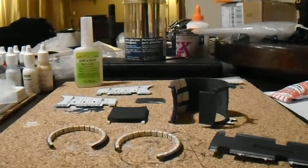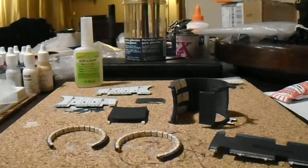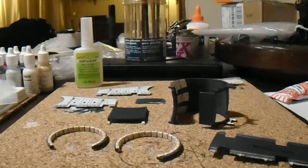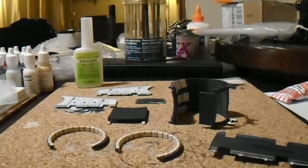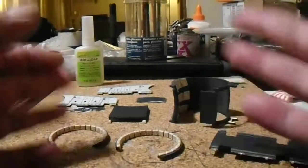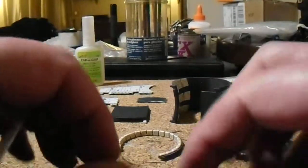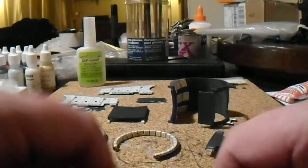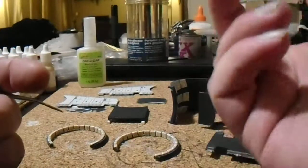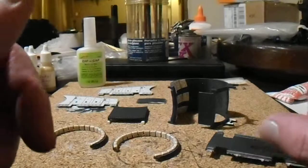Hey there everyone, it's me Chris again. This is video number three for the instructions for the ramp mod for the D'Agostini Millennium Falcon. Now we need to paint everything up before we put it together, so let me let you know what parts need to be painted.